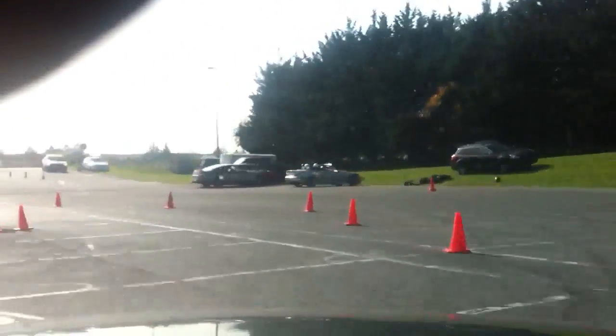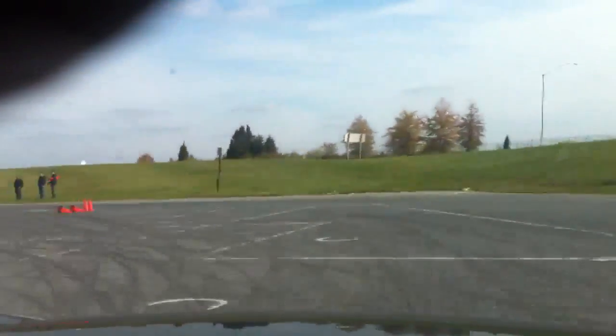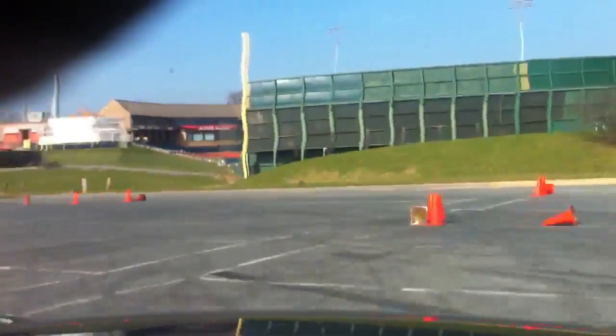Okay, now we're going to come to the left. Good. Get on the gas. Good, good, good. Oh, right on the other side. Okay, bring it back. Good. Now bring it back here. Straight ahead. Do it on the inside. Okay, now turn in here. That's right. Okay, good job.